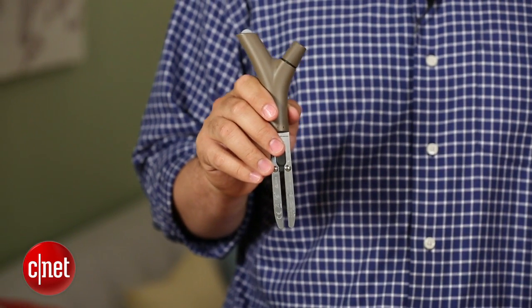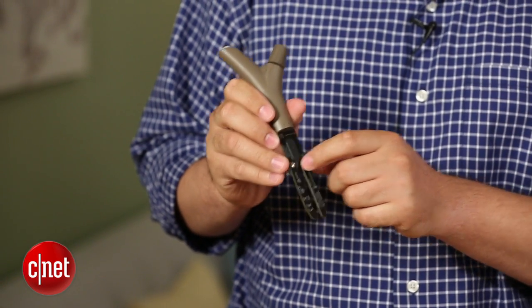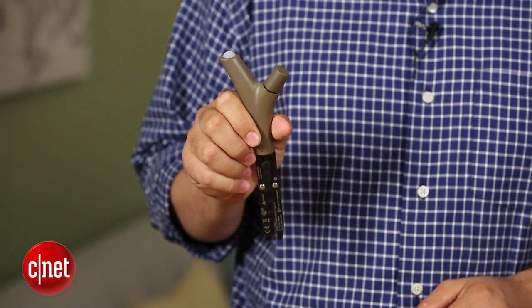Unfortunately, the fact that this device is Bluetooth only means it lacks a little bit in terms of being a plant monitor. The Bluetooth range means you need to be standing next to it with the app open on your device in order to be able to get an update with any data.